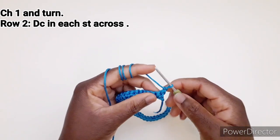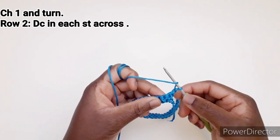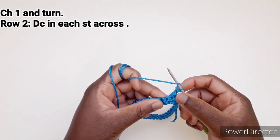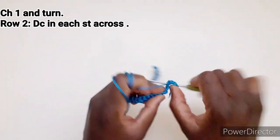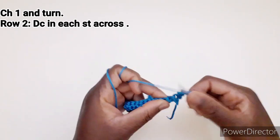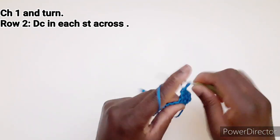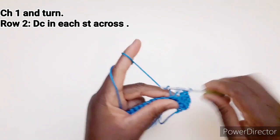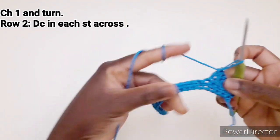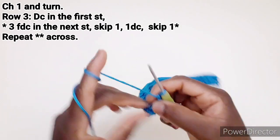Seconda riga: andiamo a lavorare una maglia alta in ogni punto disponibile. Io non faccio 3 catenelle per una maglia alta che sostituisce una maglia alta. Vado a lavorare una maglia alta in questo punto. E continuiamo a lavorare una maglia alta in ogni punto disponibile fino alla fine della riga. Arrivando alla fine della riga, una catenella e giriamo il lavoro.